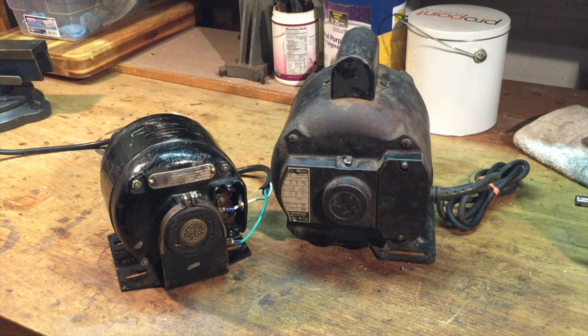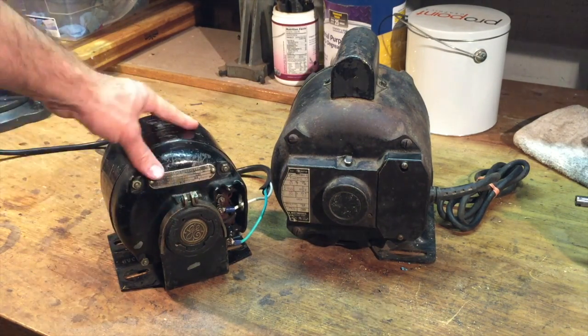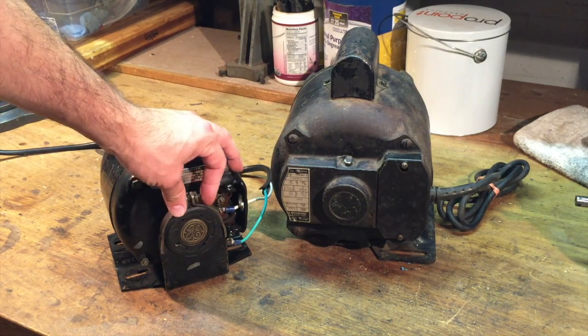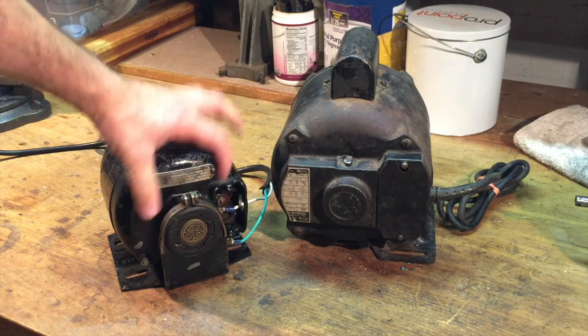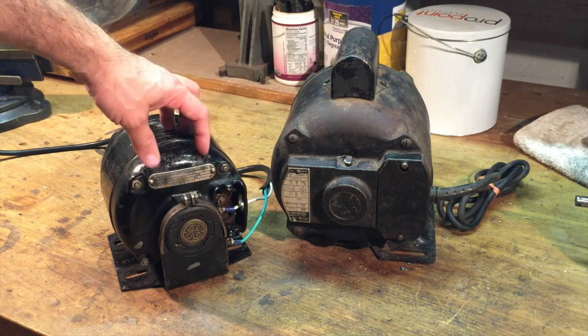Hello YouTube, Evil Twin X back again with episode 21 of my Atlas lathe restoration. Thank you all for following along. If you watched last episode, you know that I acquired this small quarter horsepower GE motor that I had to rewire to work with the on/off switch on the lathe, and I successfully did that. I thought it would be a good start to get me up and running since I needed a power plant.